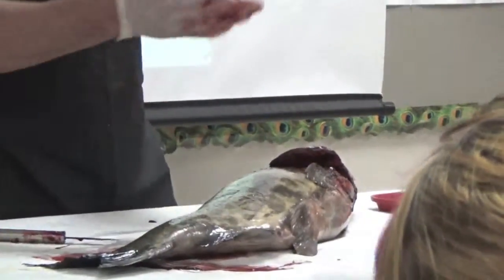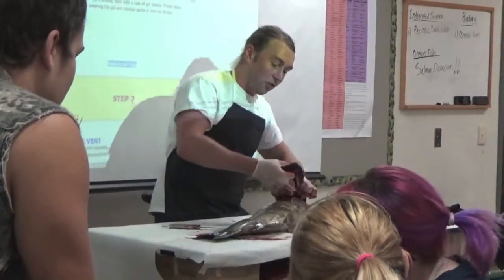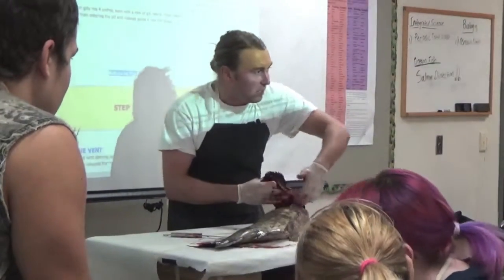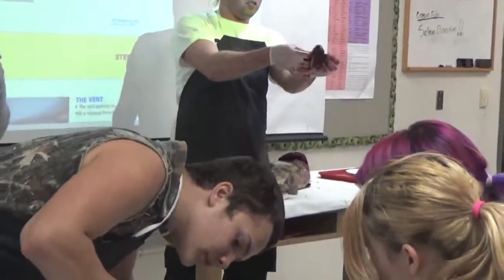Did everybody see how I did that? Here's the gills. You pull that operculum back and you cut at the front. You start at the front here, and then cut down around the inside of the gill where it's connected to the rest, so that you then have your gills.